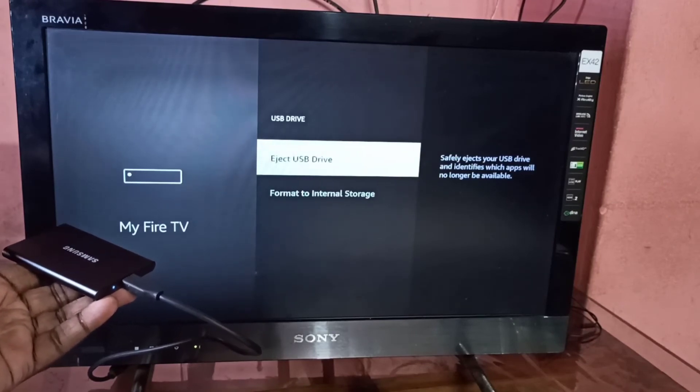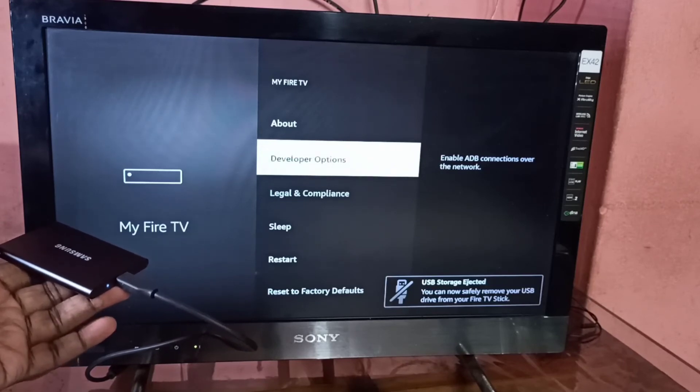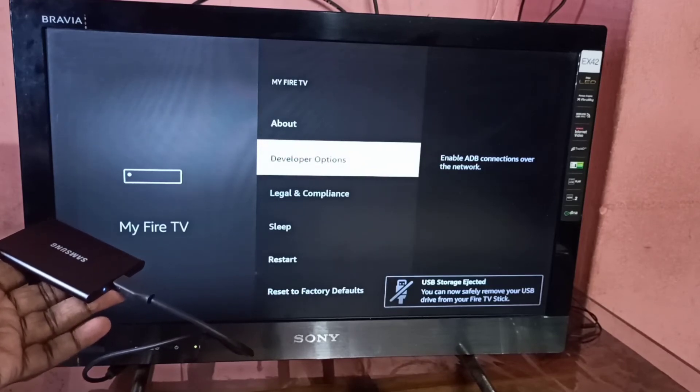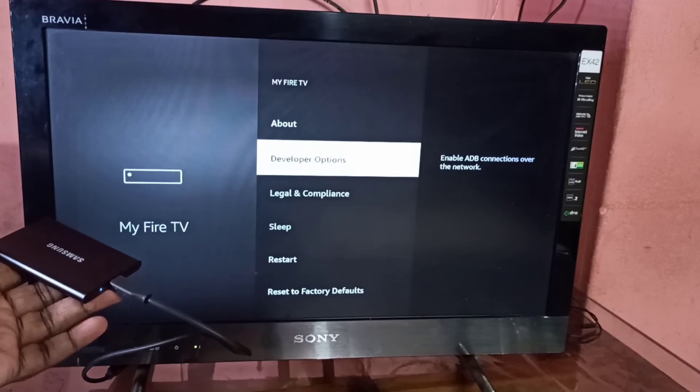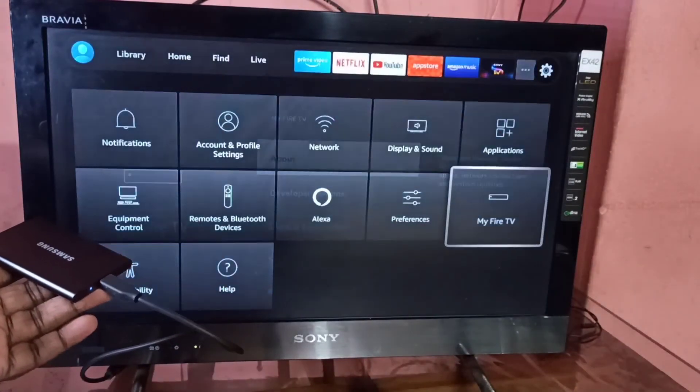Let me select Eject USB Drive. Done — USB storage ejected. This is how we can unmount a hard disk from the Amazon Fire TV Stick.